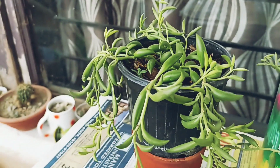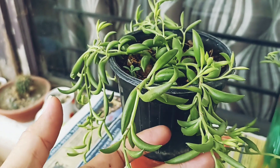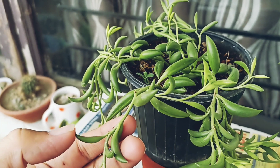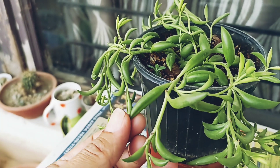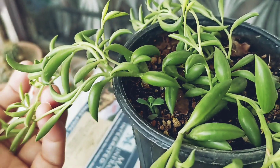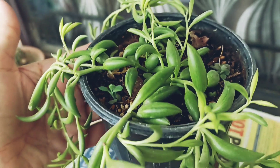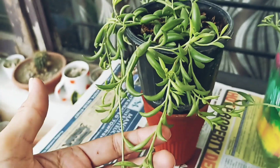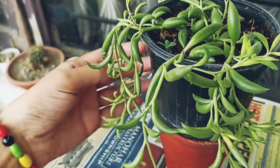Hey guys, welcome back to my channel! Today we will talk about a big hanging succulent called the string of tears. The string of tears is shaped like teardrops — you can see the drops on the strings. If you hang it, it really increases the beauty of your garden.